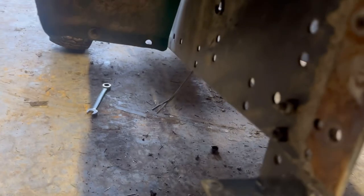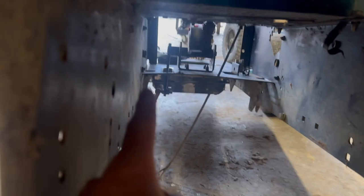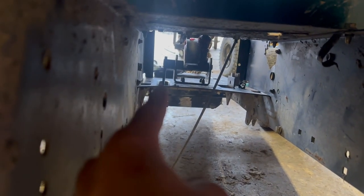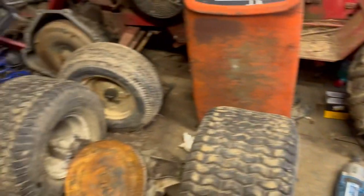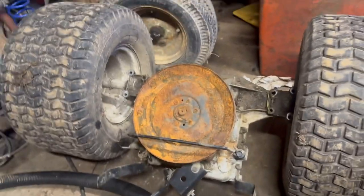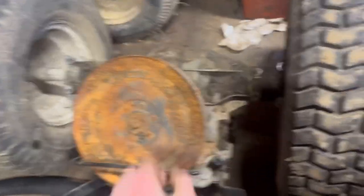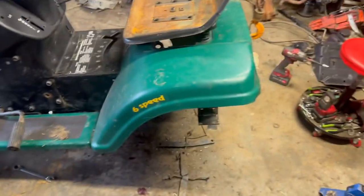Alright, I got the rear end out. By the looks of it, the chain should come right through there by the steering — I just gotta cut that piece of metal. I got the rear end over here; it's just a normal six-speed. I think it's like a Tecumseh or something transmission. I think it still rips. Now I'm just waiting on parts. I hope you guys liked the video of dropping the front end. See you guys when I get the parts.